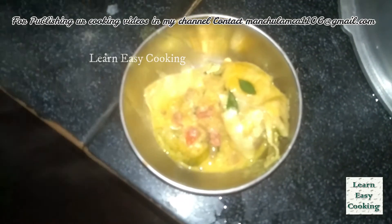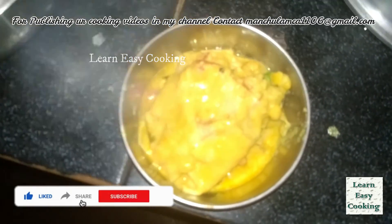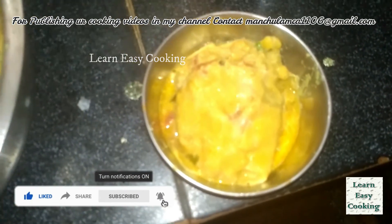We are done. If you like this video, please share it with your friends and don't forget to subscribe to our channel. Click the bell icon to subscribe. If you like this video, please comment in the comment section. Take care friends, thank you, bye!